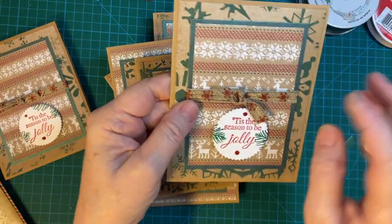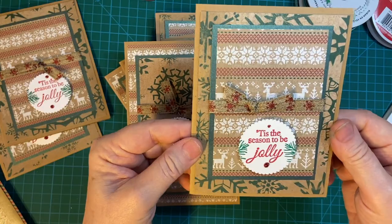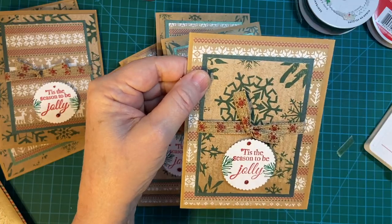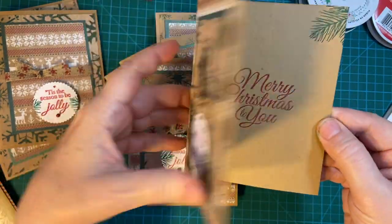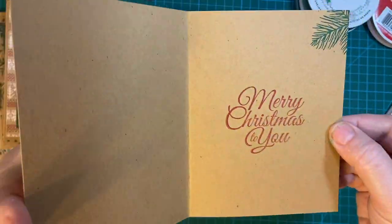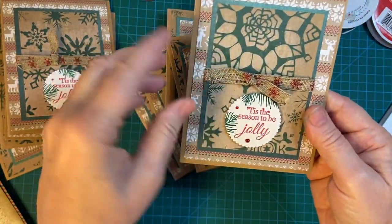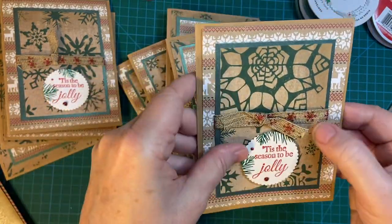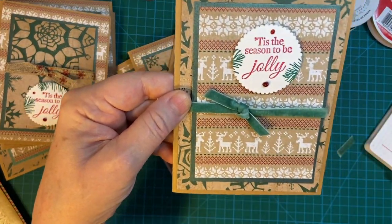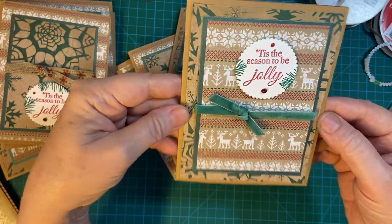I was able to make six cards with this ribbon before it ran out. I was absolutely thrilled to find some coordinating colors — contrasting or coordinating. So this is the last card before I ran out of the Snowflake Ribbon. Then I went to the really pretty soft Trinkle Tide ribbon, so it's perfect. And fuzzy — I love the fuzz.